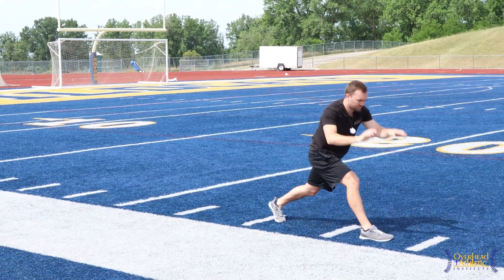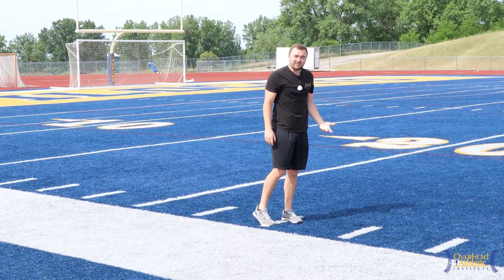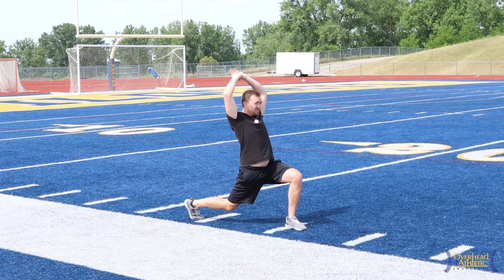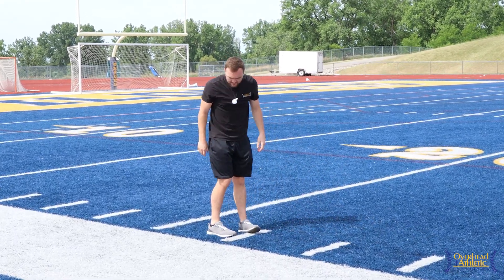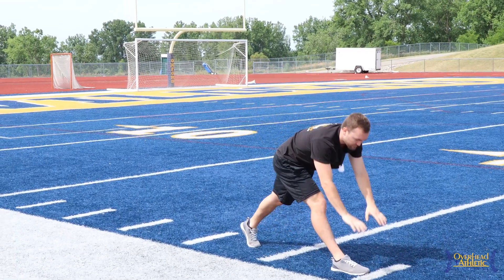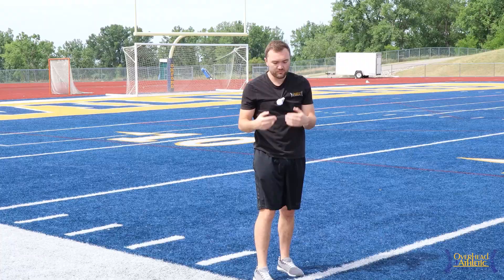Ten yards each direction should be sufficient. You want to have a few of these — you don't want to just do only these five, although if you were pressed for time, hit these five and you'll get the most out of it. That's number one, hip flexor hamstring.